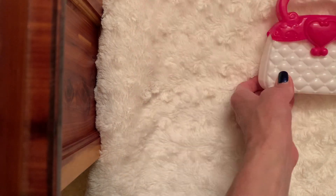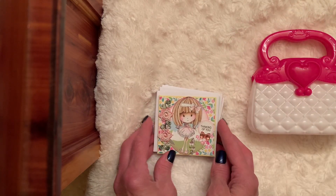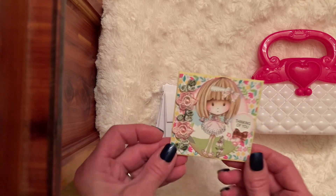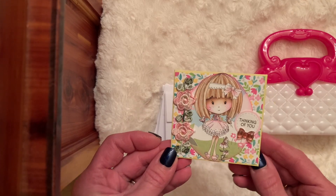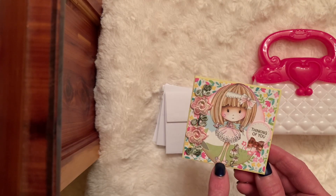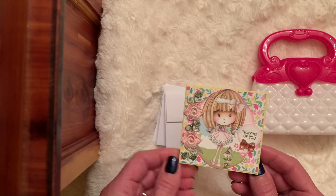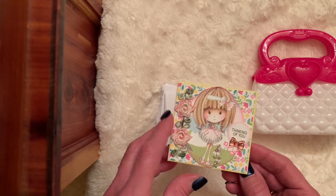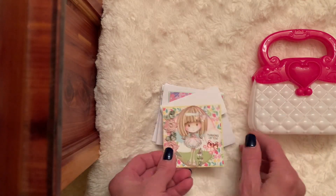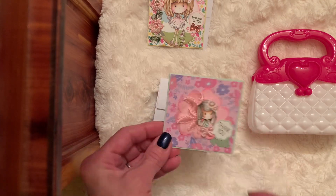So what I did was I made up some little three by three note cards and I used the Pocadoodle images. Here's my first one — this is Thinking of You. It's just got some patterned paper. She's a digital image and I used some of the Tomew trim. And then you could write your note or you could stamp inside. I made four little cards, all of them are Pocadoodles.